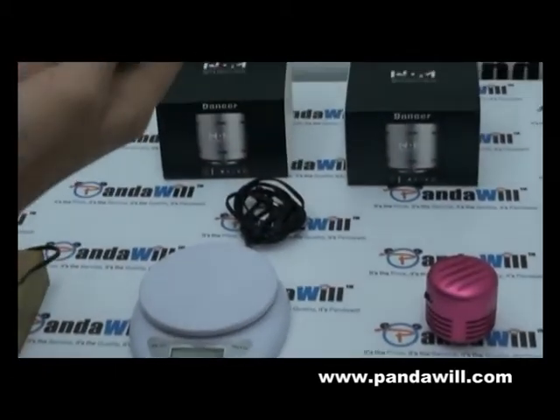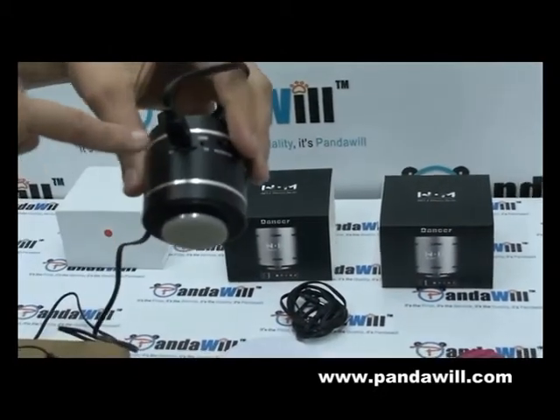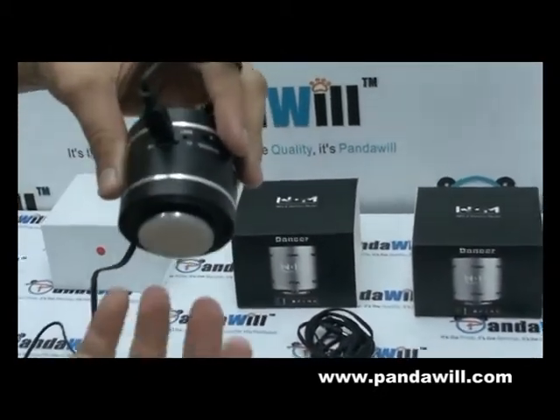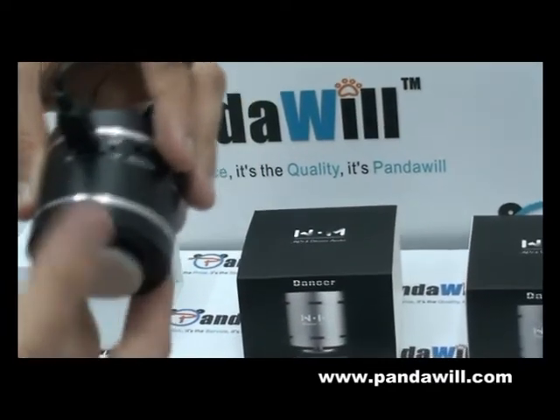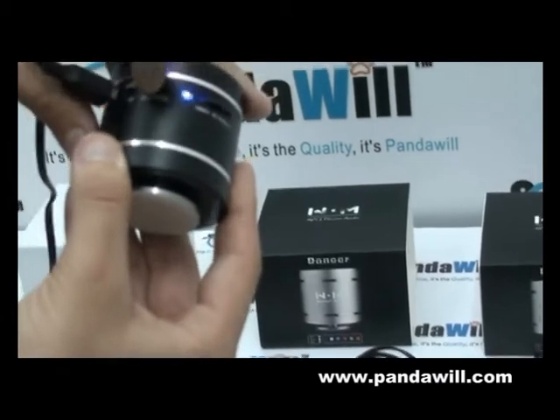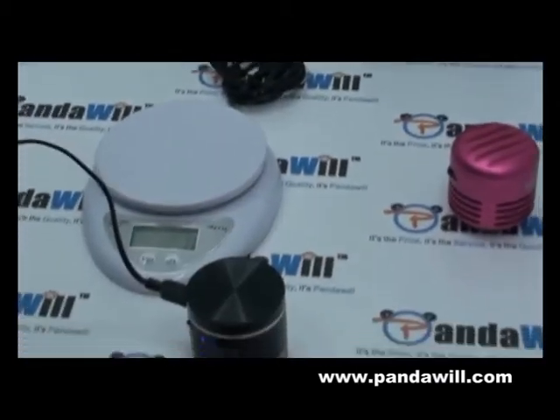I'm gonna connect my USB here. And as you guys can see too, there is the option of TF card or without TF card. So it's up to you — if you have a TF card with you and you want to play music, it's up to you. Let me turn the music on first.